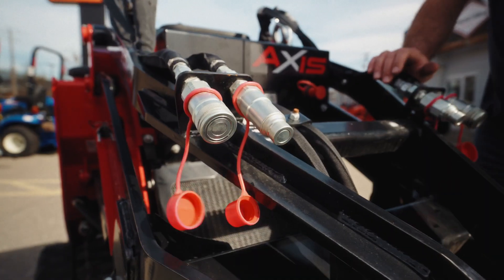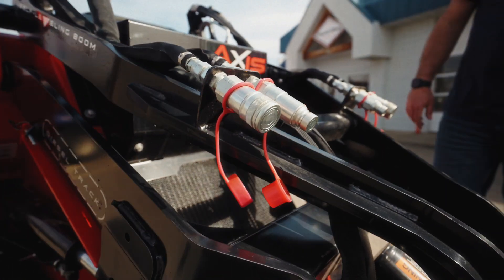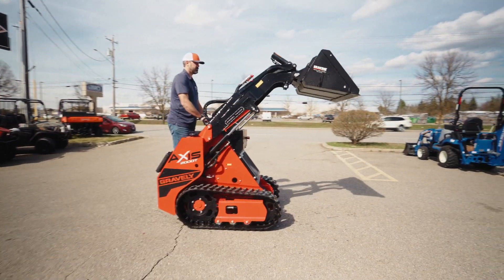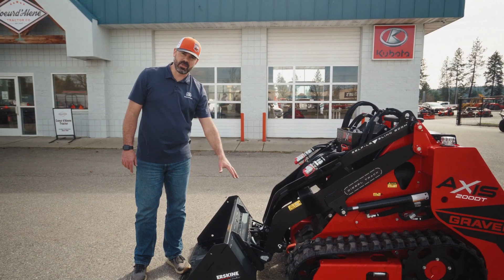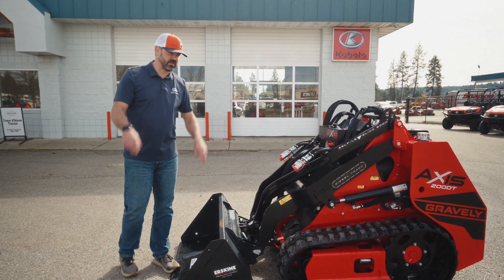It has hydraulic functions on the front and comes with a standard quick attach also on the front. All stand-on compact loaders have the exact same thing on the front as long as it's the universal style.